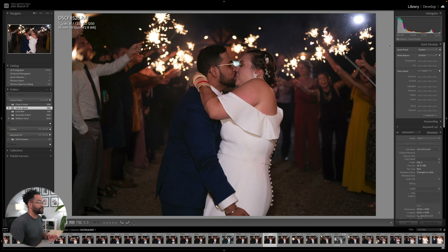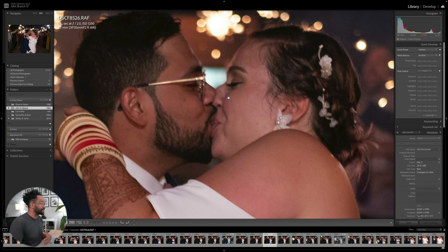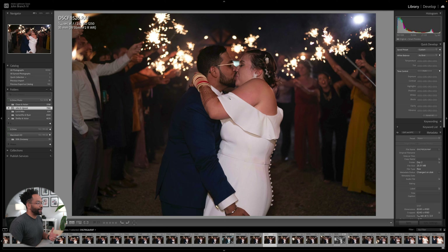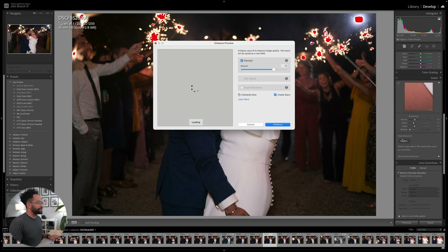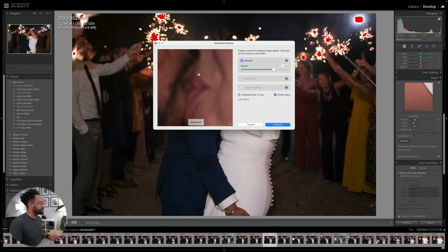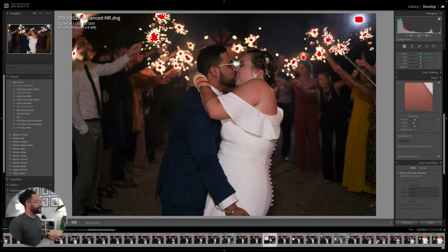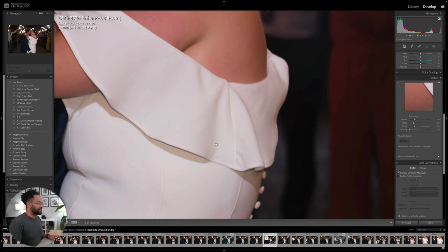This time I'm at ISO 1250, so we can definitely see we have grain in here. The photo is a little soft because I shot at one over 100. Let's go ahead and denoise this and see what it looks like — AI denoise. We can already see it's giving us great results. It's so surprising how good it is. There's our denoised version — nice and smooth.